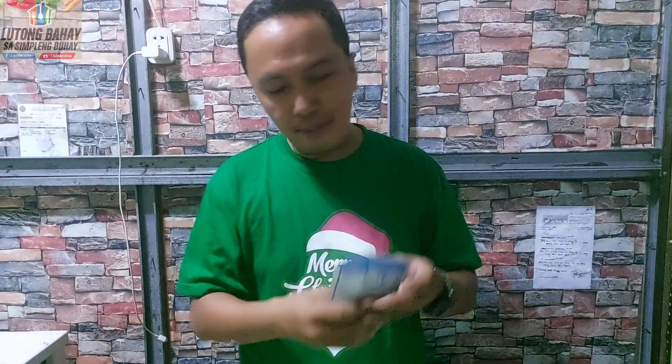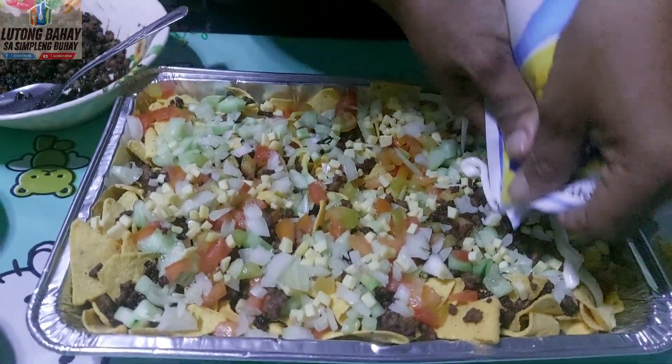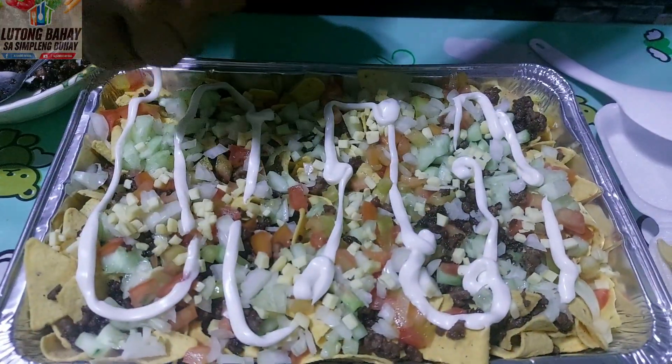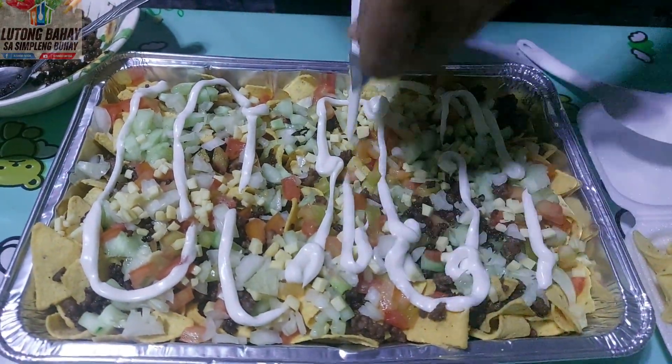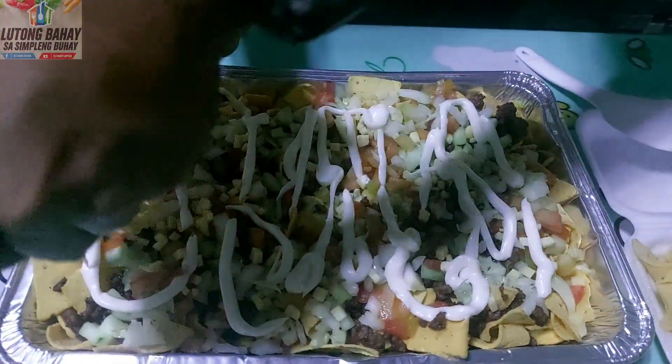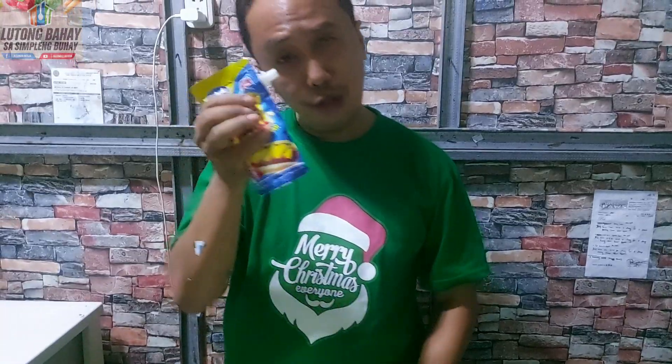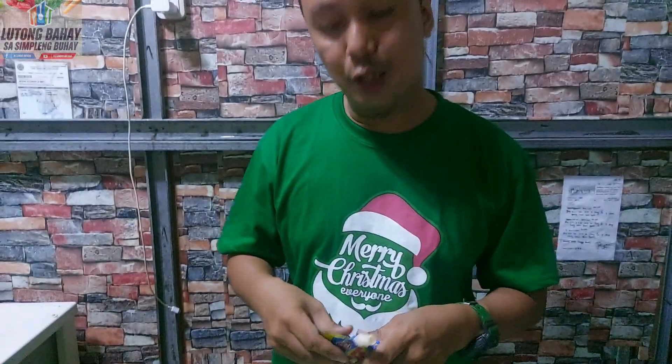Lagyan po natin ang cheese. Lagyan po natin ang mayonnaise. So ito yung cheese po natin — talagang masarap po itong nachos po natin. Kasi yung flavor ng Mr. Chips natin is cheese din po siya. And then magdadagdag pa tayo ng extra cheese. So talagang cheesy po yung nachos po natin.